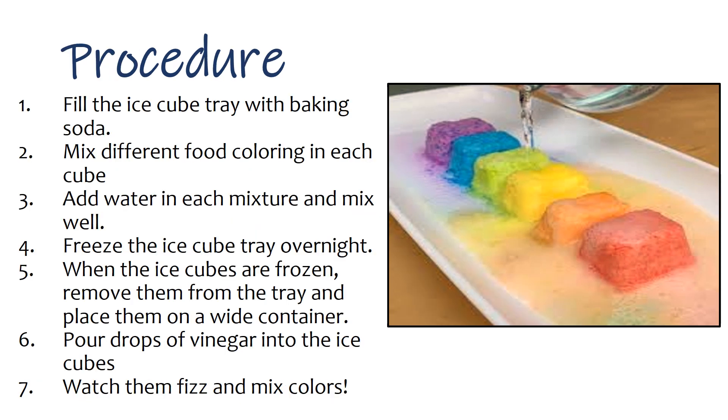Procedure: 1. Fill the ice cube tray with baking soda. 2. Mix different food coloring in each cube. 3. Add water in each mixture and mix well. 4. Freeze the ice cube tray overnight. 5. When the ice cubes are frozen, remove them from the tray and place them on a white container. 6. Pour drops of vinegar into the ice cubes. 7. Watch them fizz and mix colors.